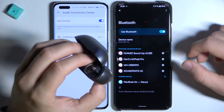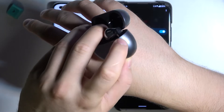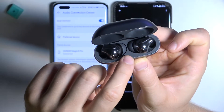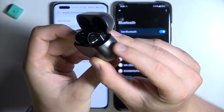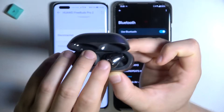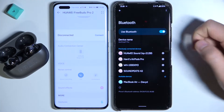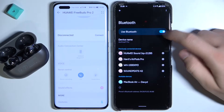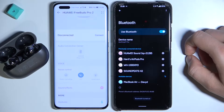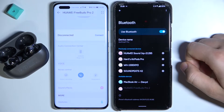Next, you have to move your FreeBuds Pro 2 into pairing mode. Find this button on the right side of the case, click and hold it until the indicator inside starts blinking white. Let's do it right now — click and hold. Take a look, it's blinking. Release it, then refresh the Bluetooth list on the second phone. You can also toggle Bluetooth off and on — that will also work.